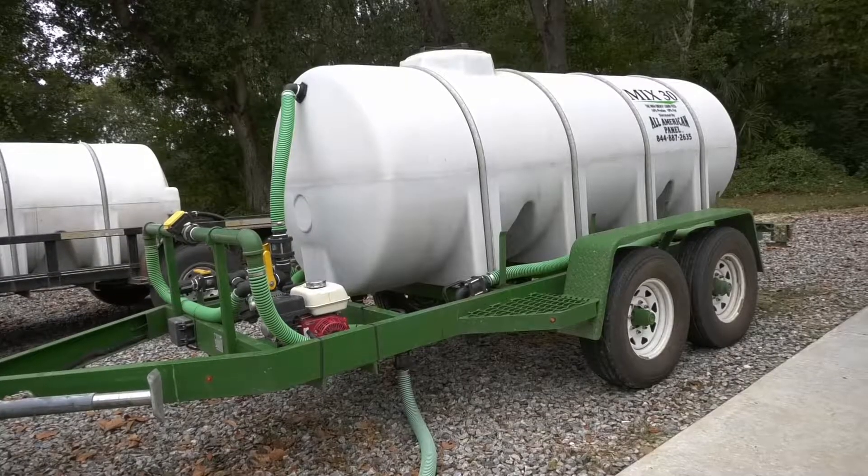I'm Pat Collins with Mix30, and I'm here today with Justin Jones of All-American Panel here in Nicholas, Georgia. Justin, how long have you been a dealer with Mix30 and how did it get started?